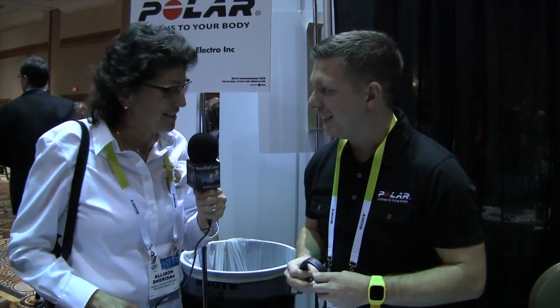So are all these products shipping? Everything but the A300, which is shipping in February. Great, thank you very much. Oh, how do people find your products? Polar.com — that's P-O-L-A-R dot com. Correct. Thank you very much.